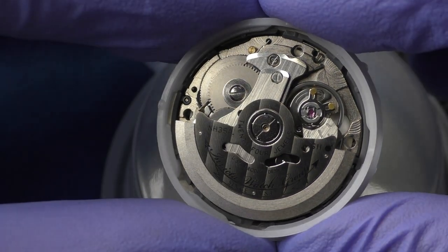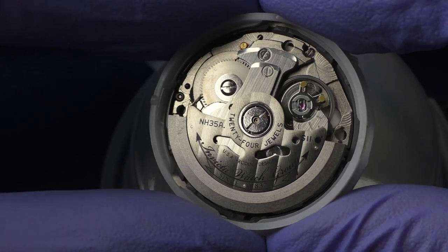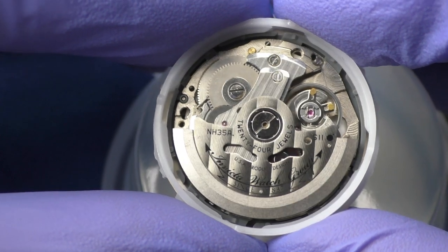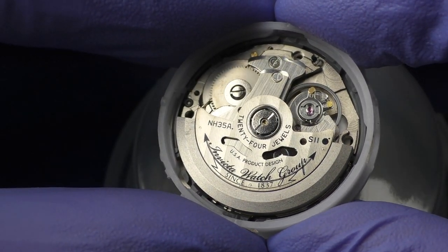Using the opportunity that I have this movement out of the case, let's take a better look. Rather beautiful rotor — I like the finishing on this rotor. Invicta Watch Group since 1837.